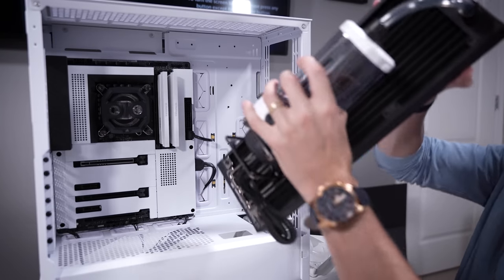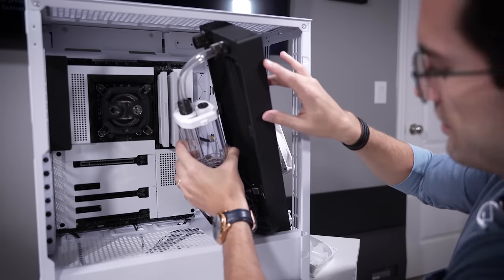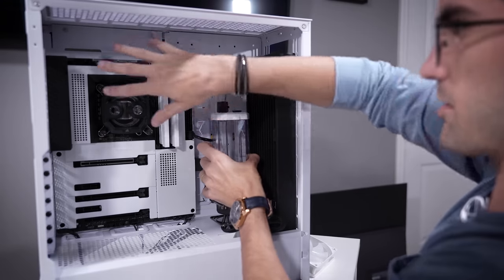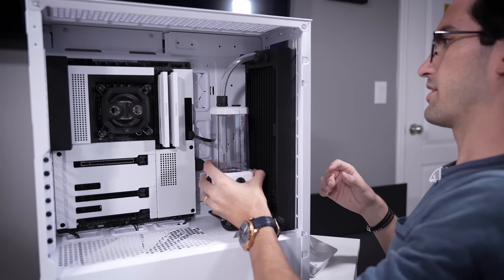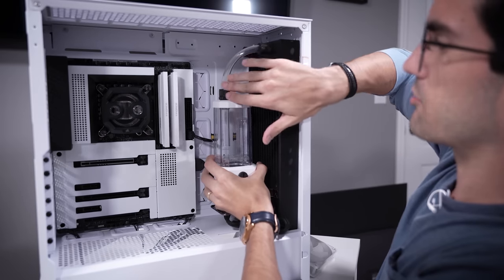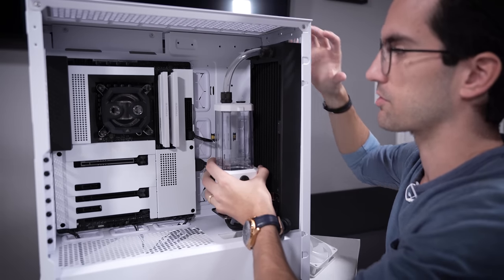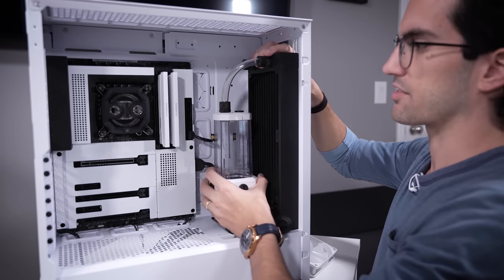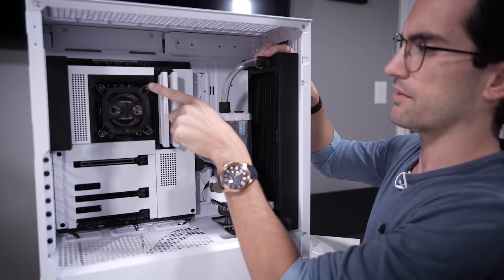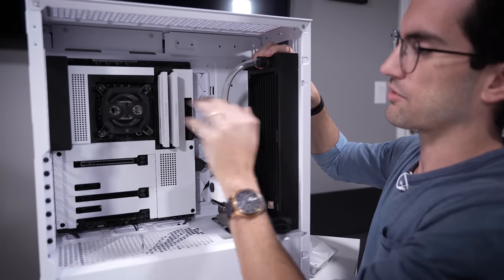Next I want to take care of our radiator reservoir assembly. I've got the front fans removed and this should just slide in. My goal is to have the soft tubing hidden as much as possible. Similar to a previous custom loop build, we're going to have two 90-degree fittings over the CPU block pointing upward, and then the soft tubing will wrap around and behind the motherboard tray - that's really all you'll see.